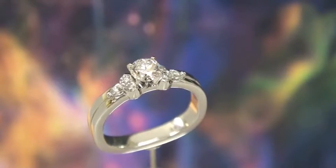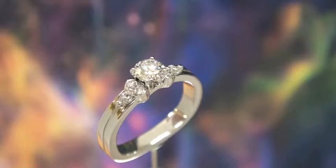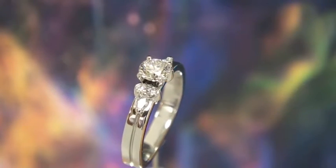Flanking each side of that center stone are two tube set three-point diamonds, and they're Canadian little diamonds as well.